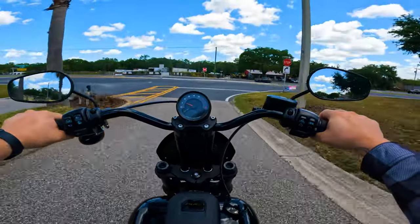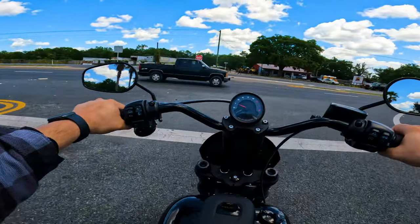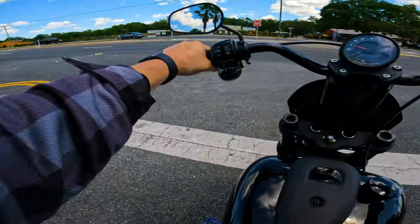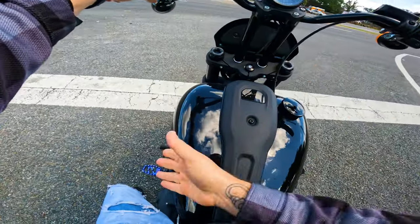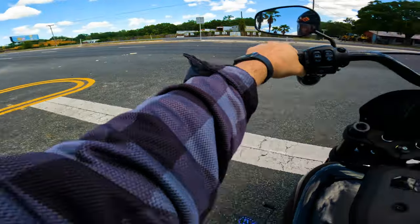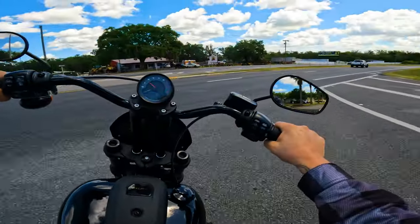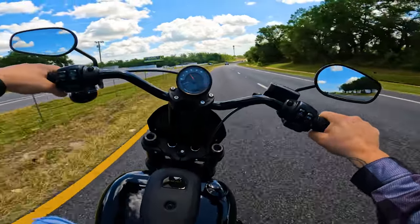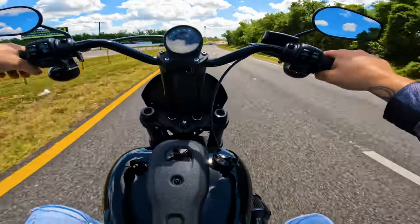I'll probably upgrade the exhaust to a full exhaust at some point, but I'm still researching what I should do. In my last video I was talking about getting forwards on, and these are the forwards. Got them from Amazon — they were half the price of Harley and worked just as good. This bike is way, way more comfortable now.